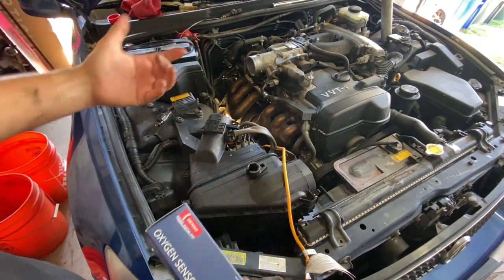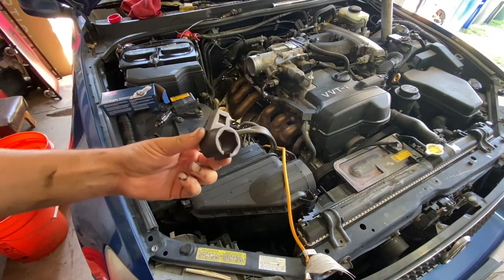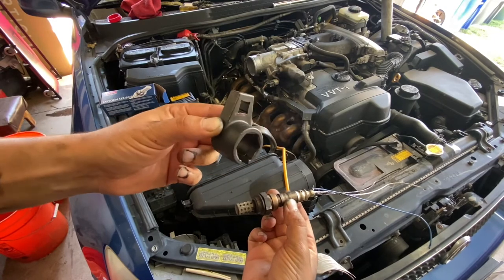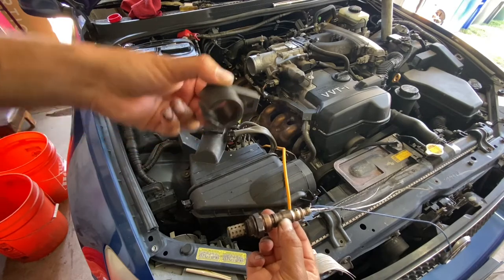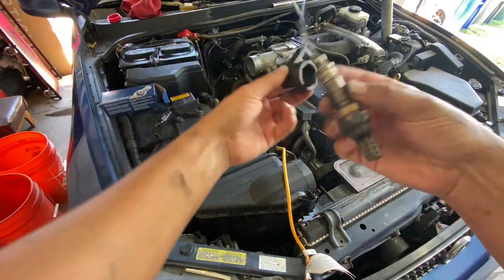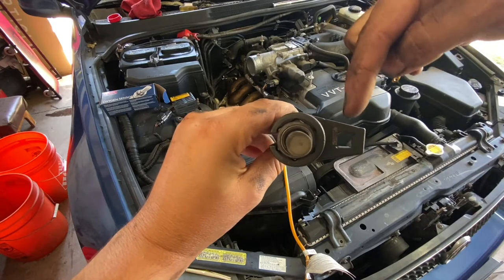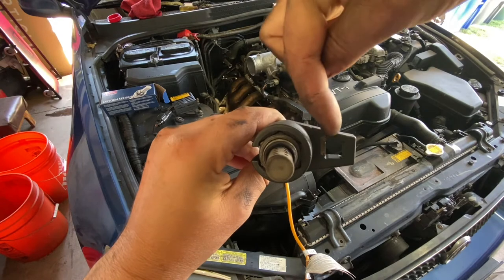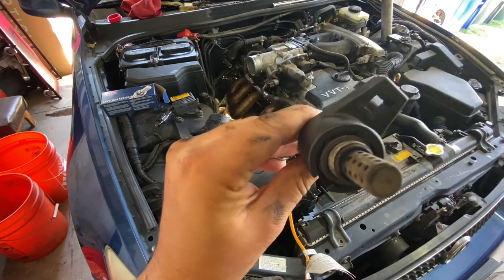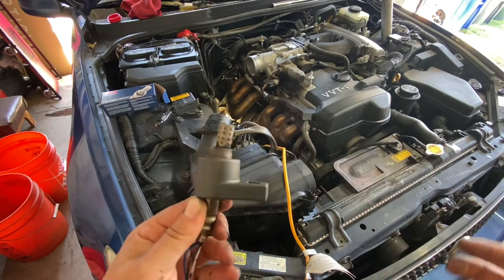That was awesome — I can't believe it actually worked. You saw the O2 sensor removed. This is the crow's foot — I got it from Harbor Freight, so just know it's a cheap tool that ended up working out. When you place this on the O2 sensor, if you come at it with an extension off to the side it's just gonna slide off. But if you twist it to the correct angle and hit it right here directly — just bink — that loosens it and it comes right out.